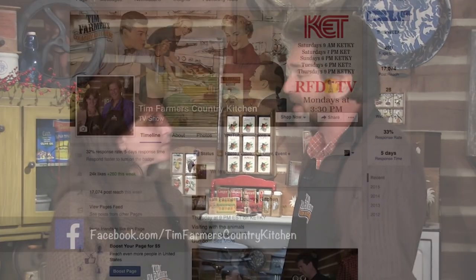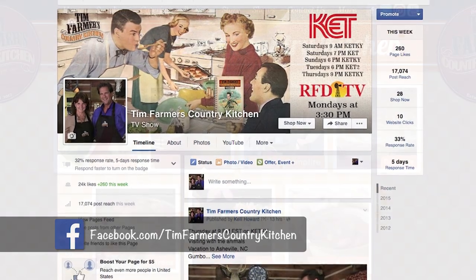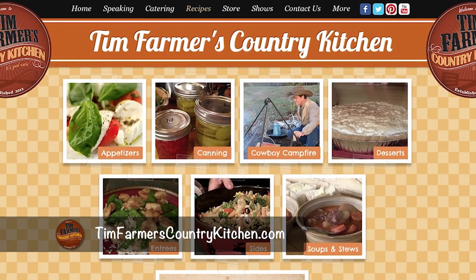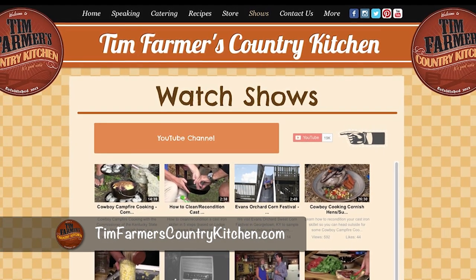Now, it's probably a good time to know about our Facebook page. Check it out — Tim Farmer's Country Kitchen — and like it. Figure out where we're going and what we're doing. And also, TimFarmer'sCountryKitchen.com. You might want to visit that to check out some recipes you've never seen before on our shows. I think there's several hundred out there now, several hundred shows of us doing things all over the place.